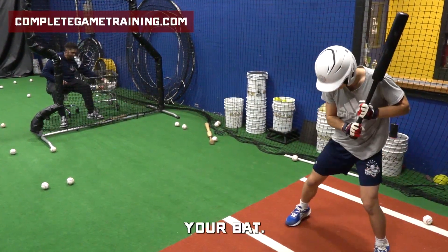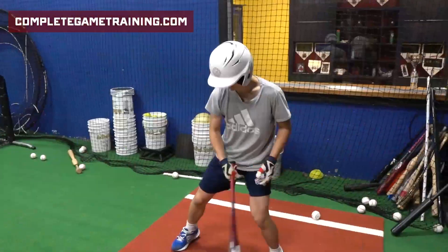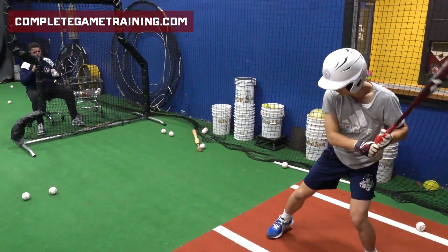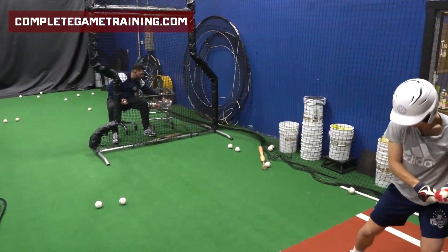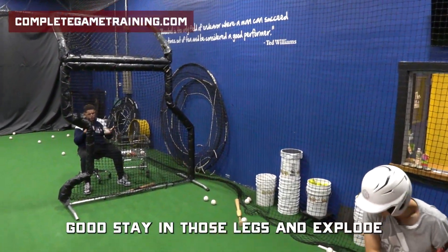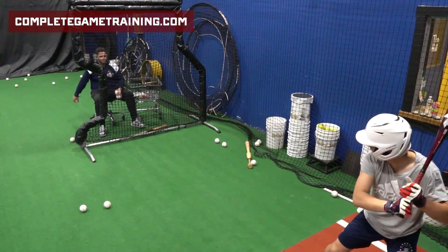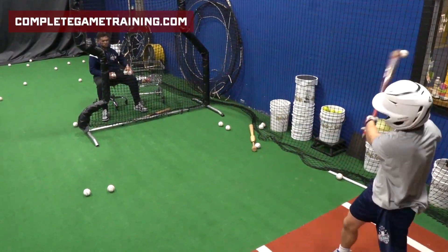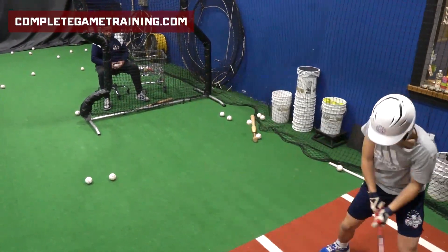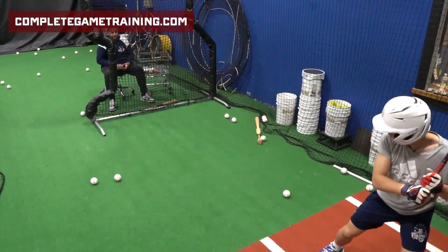Let's go one more and then we'll go your back. Go your back — good, your back. Balance and explode. Good. Balance and explode. Good, balance and explode — don't jump up. Good. Stay in those legs and explode. Three. Good, good. Coming out. Good.